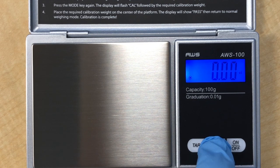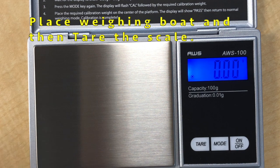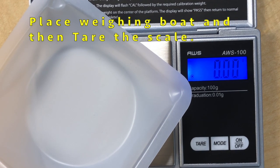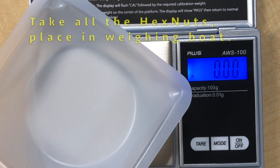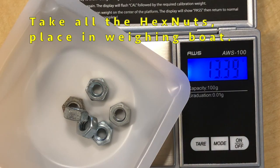We set the scale to grams with the weighing bolt and then tear it. Tear means that the scale is set to zero so that the weighing bolt will have no mass when the nuts are placed. Take all the nuts from your packet, place them on the weighing bolt, and record the total mass.